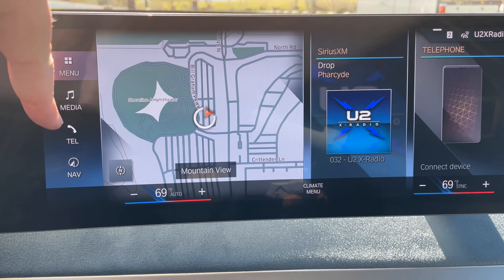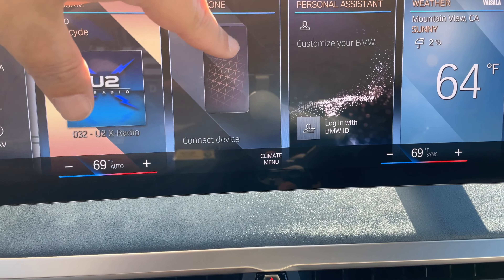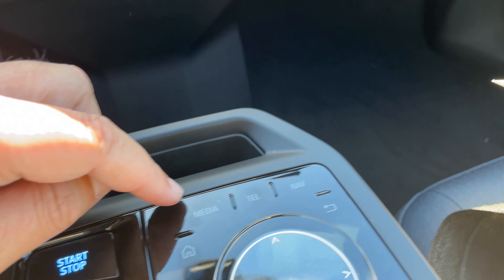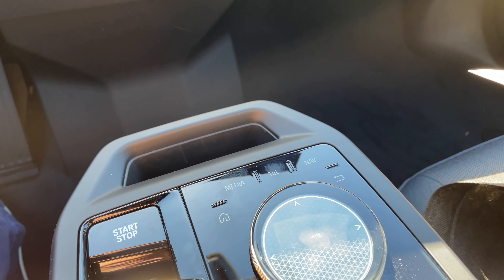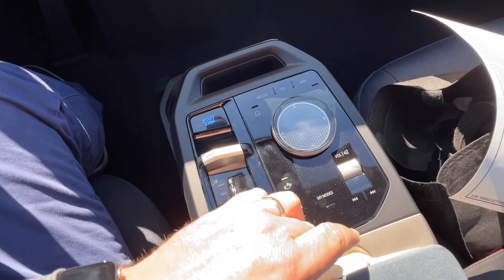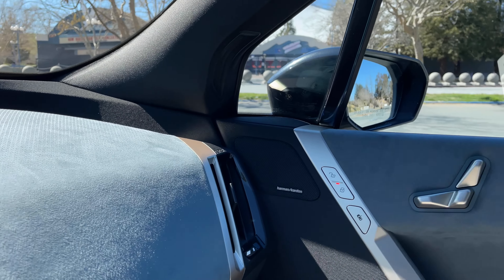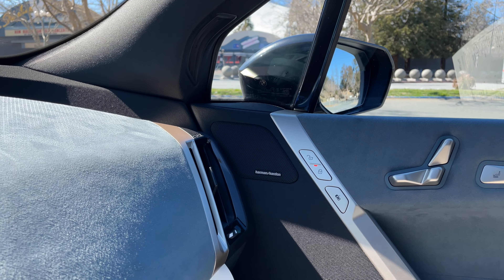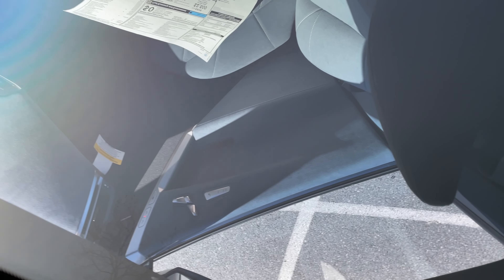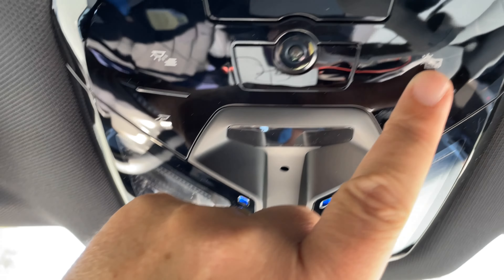The Start/Stop button is up here in a different layout than before. If you're used to a current BMW, the Home button is now repositioned — where it used to be, you'll now hit the Telephone button by mistake. It's all haptic feel. The Home menu, Menu, Media, Telephone, and Nav are all accessible, with the nice curved touchscreen displaying all information. You can add widgets and customize it as well, with hotkeys for Home, Media, Telephone, and Nav still available.